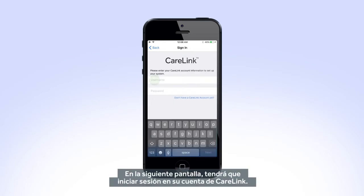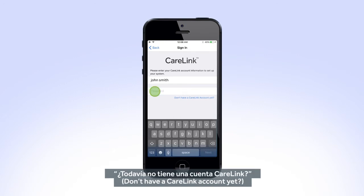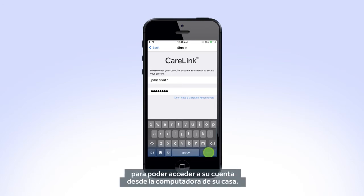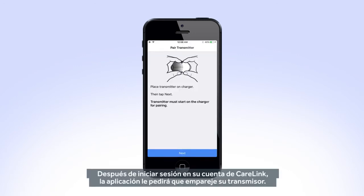On the next screen, you will need to log in to your CareLink account. If you do not have an account, tap on "Don't have a CareLink account yet" and follow the instructions on screen. You may want to write down your CareLink login information so that you can access your account on your home computer.